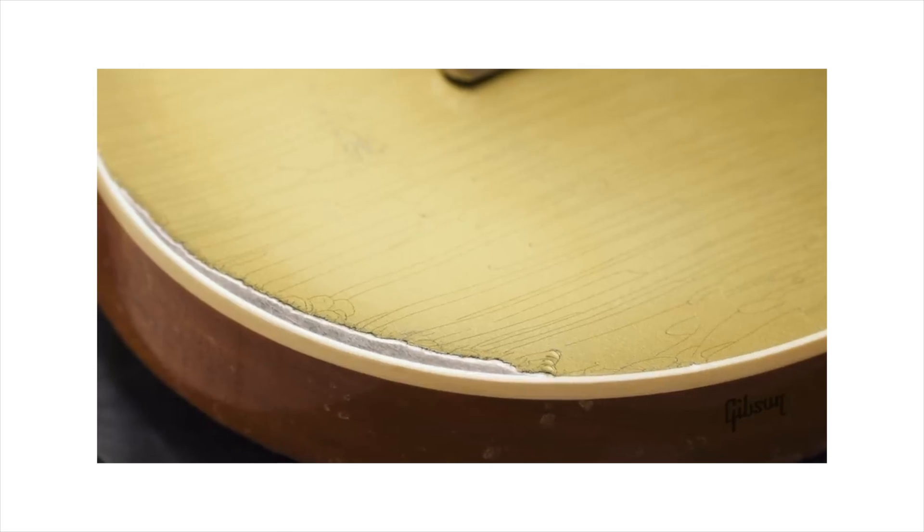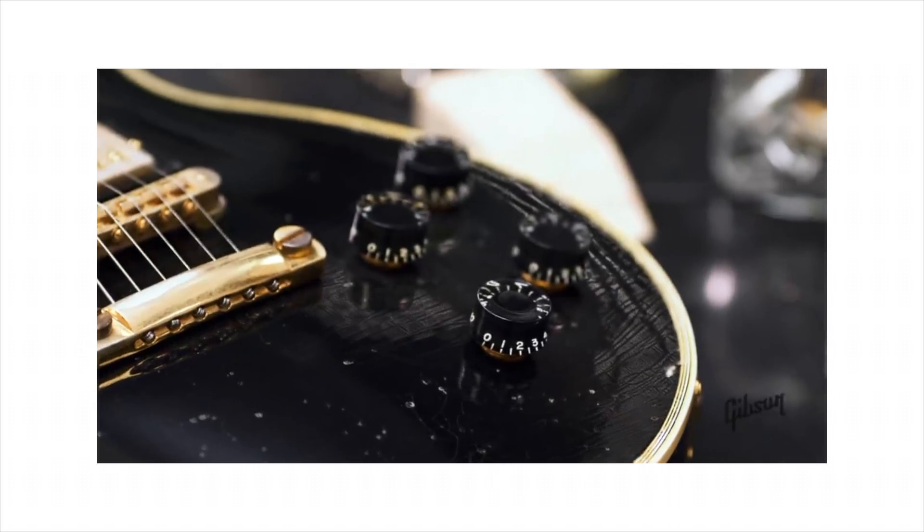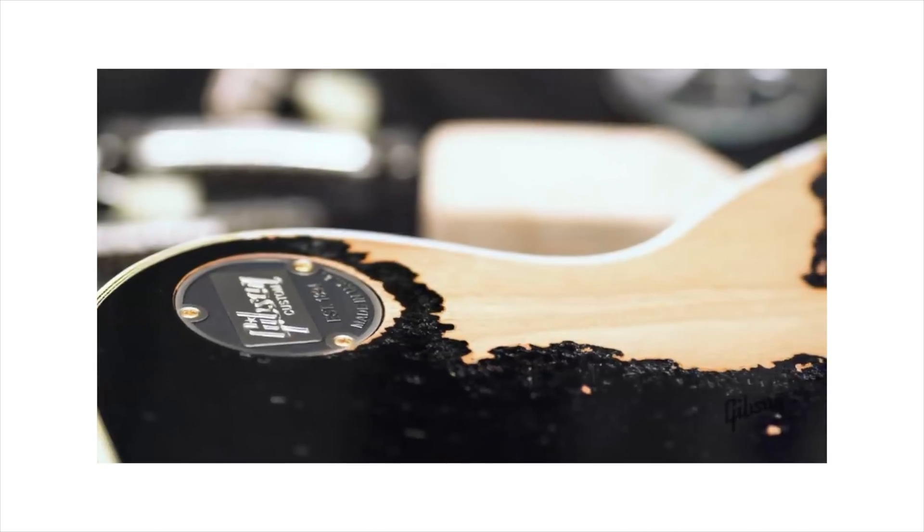Of course, nitro checking can take decades to appear. More recently there's also been the Gibson Murphy Lab series, which if you're looking for a Gibson not only vintage-specced but with a roughly vintage appearance, they offer them from lightly aged — which is just a light level of nitro checking — through to heavy aged, which is more reminiscent of a guitar that spent the bulk of its lifetime on the road.